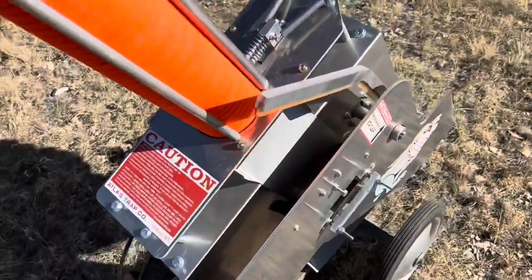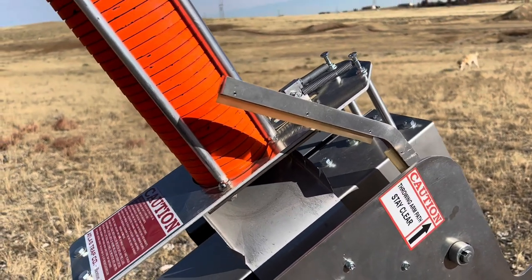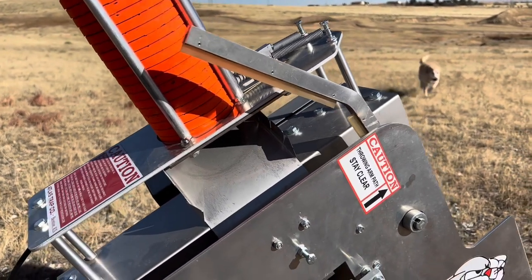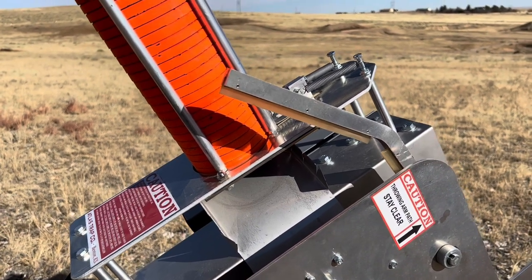Kind of unique to Atlas, they have this bent arm that throws the target. You can throw it straight up. With a little wind, it can actually throw it behind the machine. Or you can actually tilt this down so it throws somewhat of a low Shondell, and then everything in between.